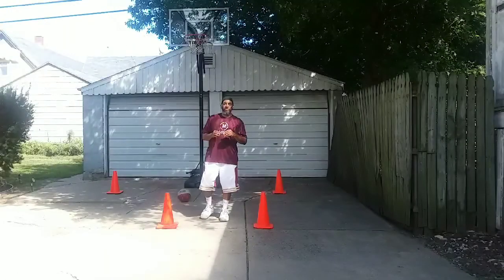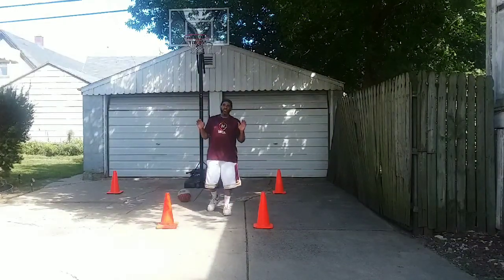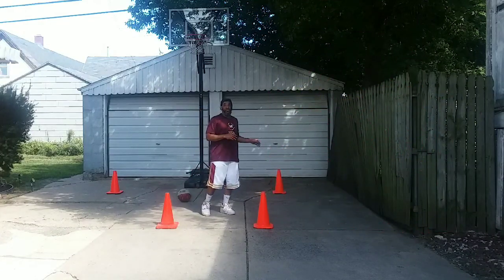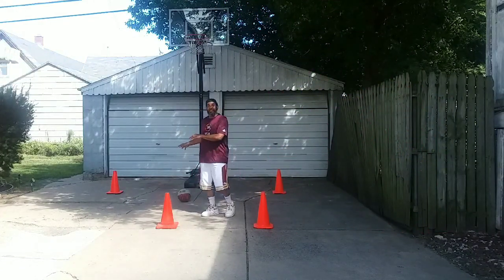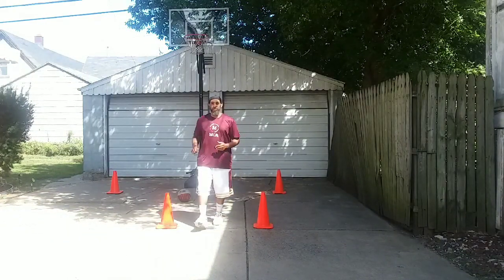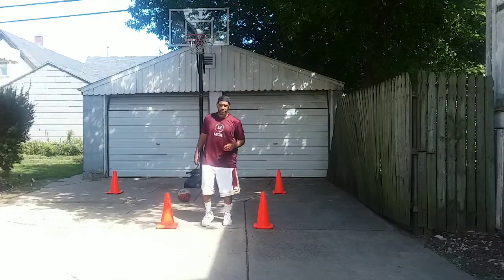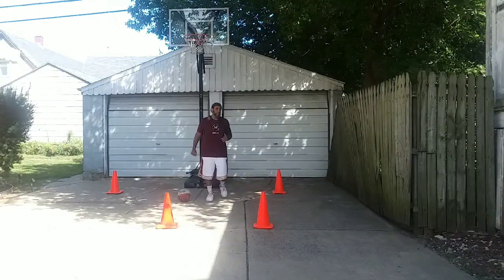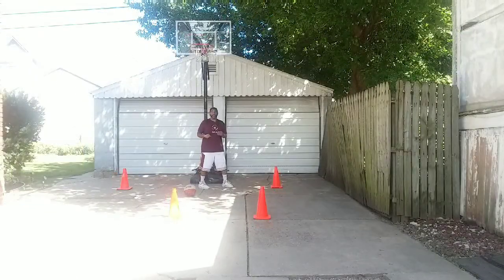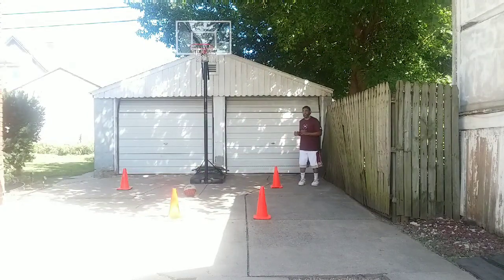For our final drill today and our second challenge drill, we have a seven-spot shooting contest. We're going to be doing three shots on one side and the exact same shots on the opposite side, and then conclude it with the seventh shot being from the top. Our shots will be: throw the ball down to ourselves — we worked on that passing drill last week — so we throw it out to ourselves, catch, and we're going to shoot.